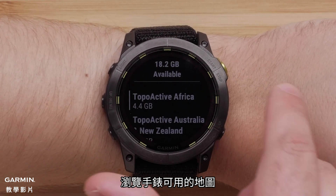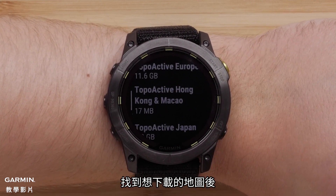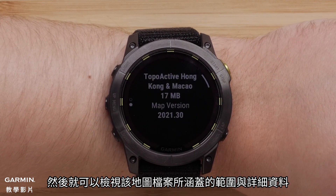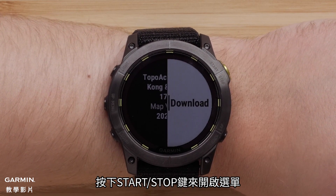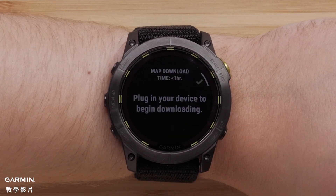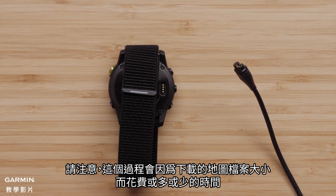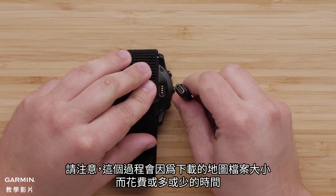Scroll over the available mapping for your watch. Once you locate the map you wish to install, select it. Next, you can review the coverage map and details for the map file. Press the Start-Stop button to open the menu, then select Download and confirm the installation. To begin the download, plug the watch into a power source to install the mapping. Please note that this process will take a while to complete, and will vary depending on the file size.